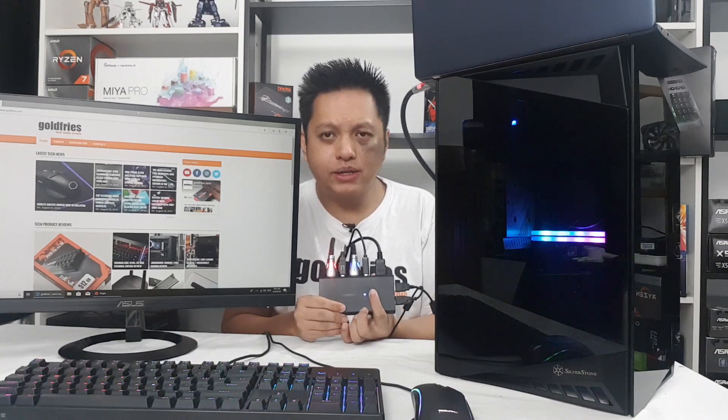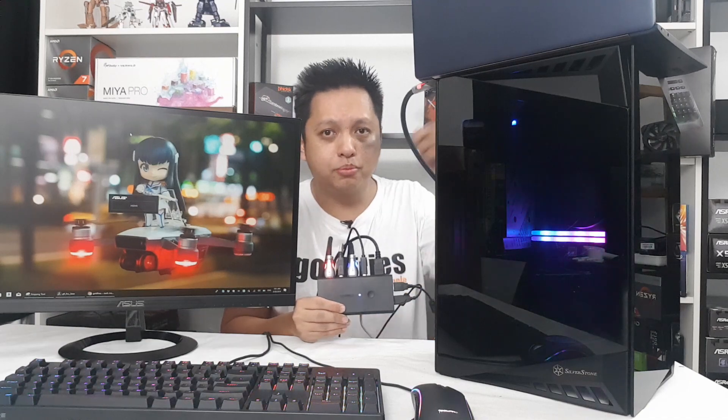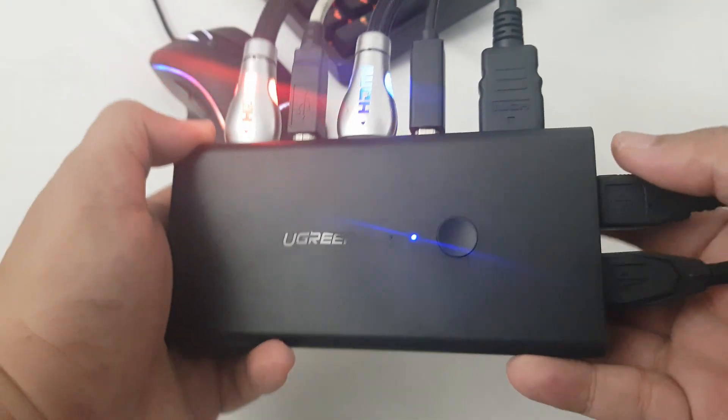So what it does is, as you can see when I press it, it switches the screen to my notebook, and then it's back to my desktop. That's how you can share your devices' output and mouse and keyboard. I won't be showing you the mouse and keyboard here because you probably won't be able to see it, but that's how a KVM works.